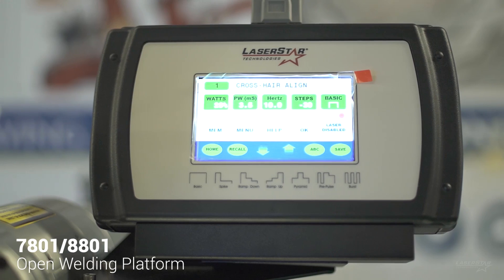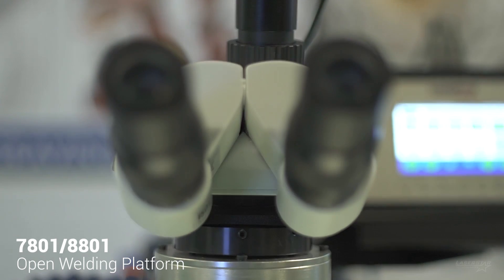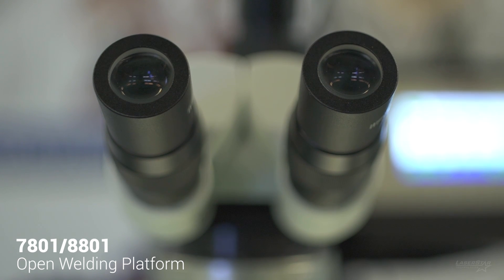The operator either sits or stands at the machine and looks through the stereo microscope during the welding process. There is a crosshair in one of the oculars that he or she will use to line up the weld zone to the laser beam while welding.